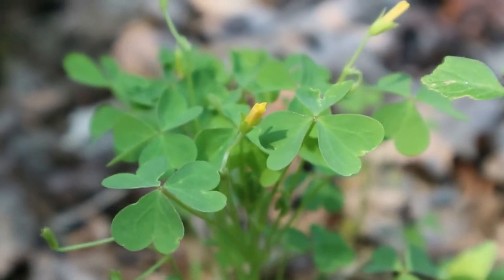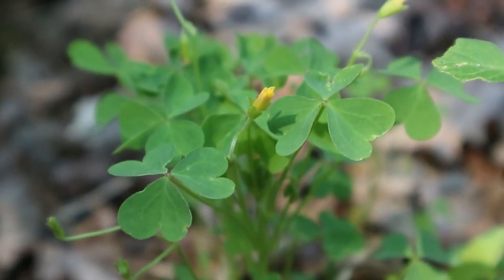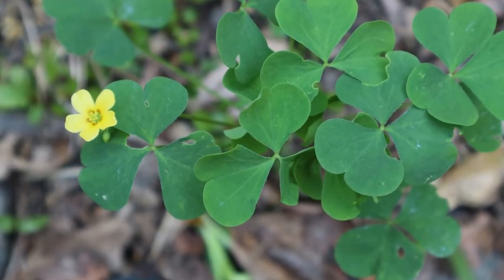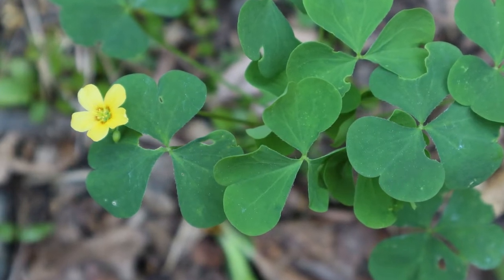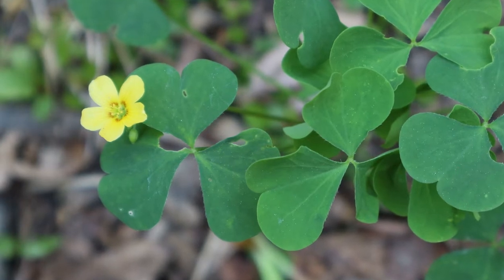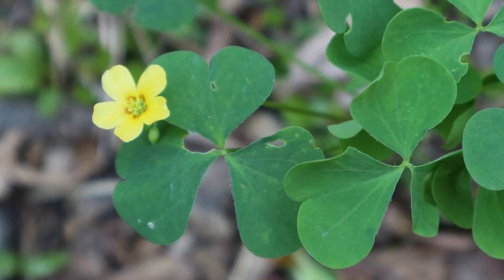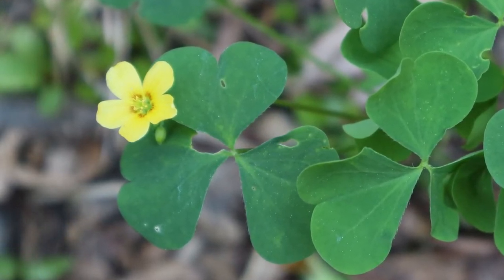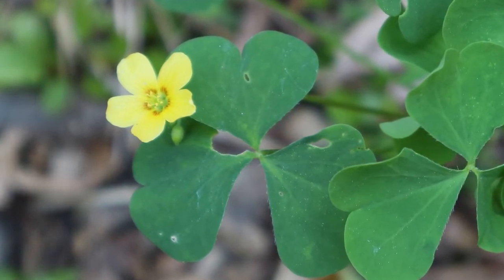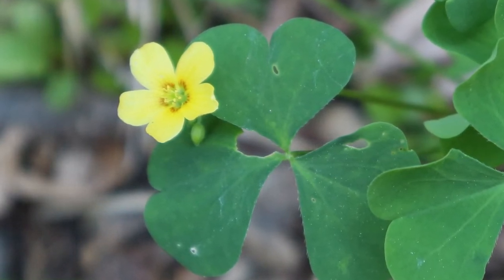Wood sorrel is known and beloved for its tangy apple-like taste. It gets its delightful tang thanks to oxalic acid. Oxalic acid is something to be mindful but not fearful about. Some people who have a history of kidney stones might want to avoid consuming large quantities of oxalic acid. On the other hand, oxalic acid is present in many common foods such as spinach and even chocolate. Be mindful but not fearful — don't go making this your main source of food. But it's a delightful trail nibble and it's wonderful in all sorts of salads, snacks, and pestos.